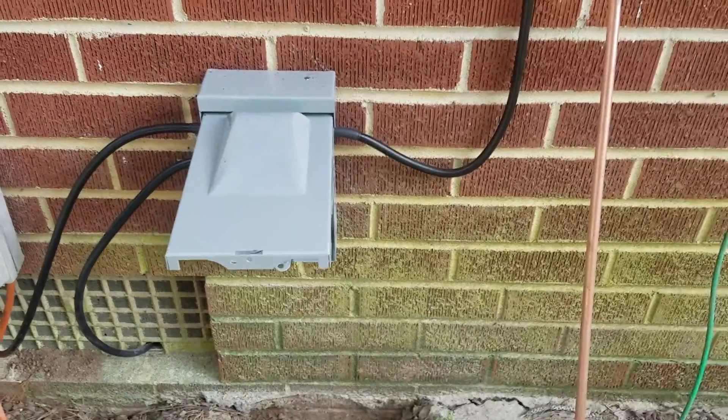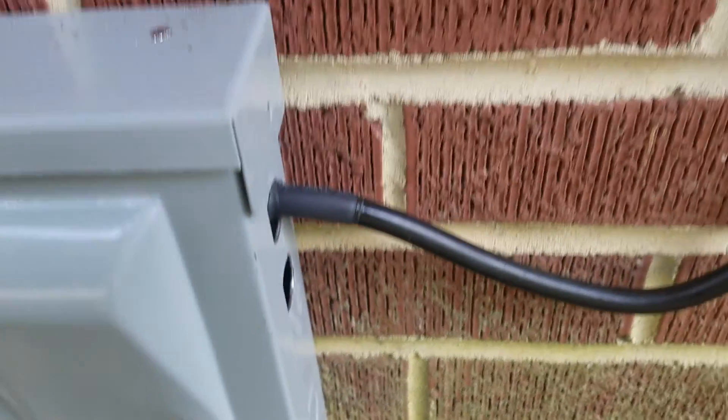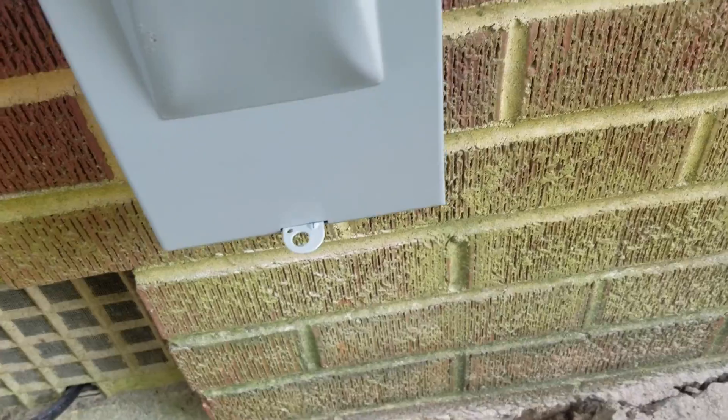But this is it — this is how it's going to work. I'll just set that in there, seal it up, and we'll seal up the edges — or the ends. And we'll be good to go. So let me just pound this ground rod.